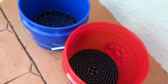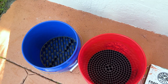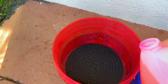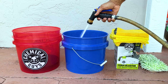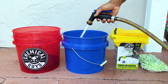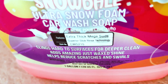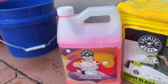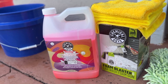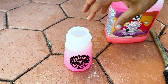Both buckets I'll be using will have a grit guard. One will be the wash bucket with soap, and the other will be the clean water rinse bucket. The soap I'll be using is called Slick Snowball from Chemical Guys. I find I've gotten my best washes using this soap — the suds cling to the dirt and make everything so much easier throughout the wash.